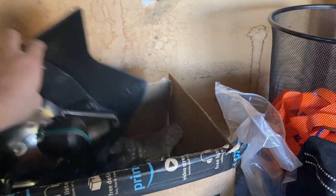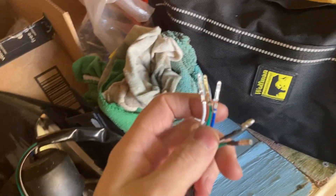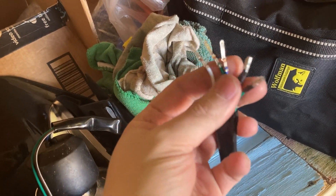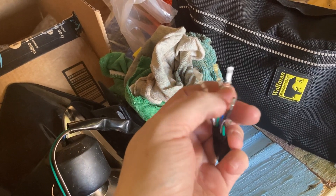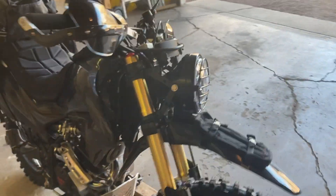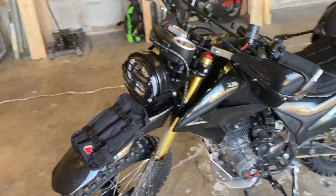I took the harness off the stock light and just reused it. The LED headlight comes with basically the same wires and they're color-coded the same, so I just took a little pick, pushed it into the plug, popped the plug off, and put the plug onto this headlight. It taps right into the factory harness — just plugged right in, works great.